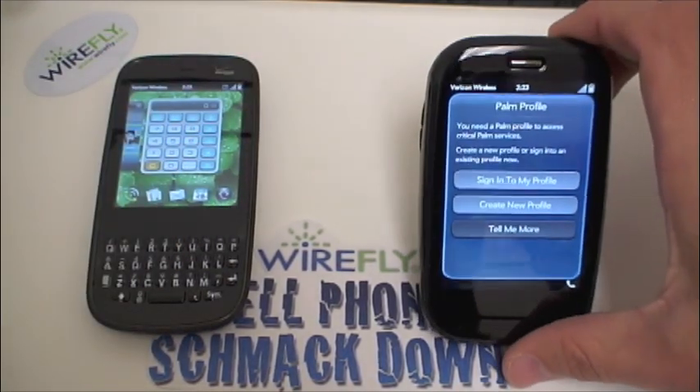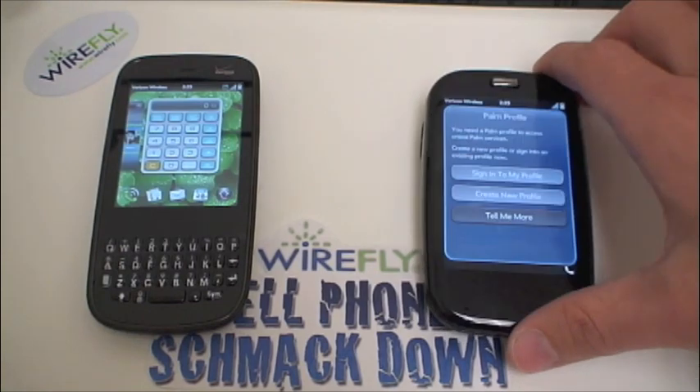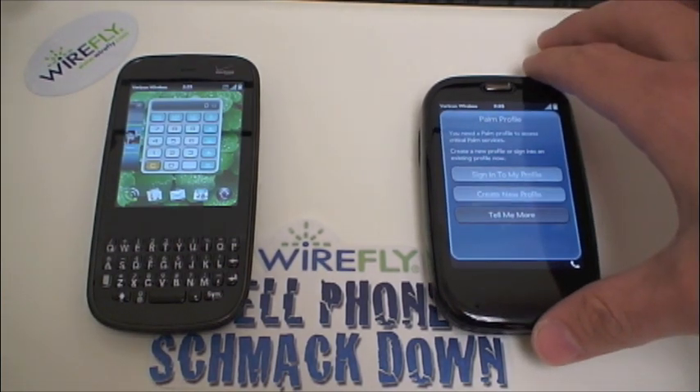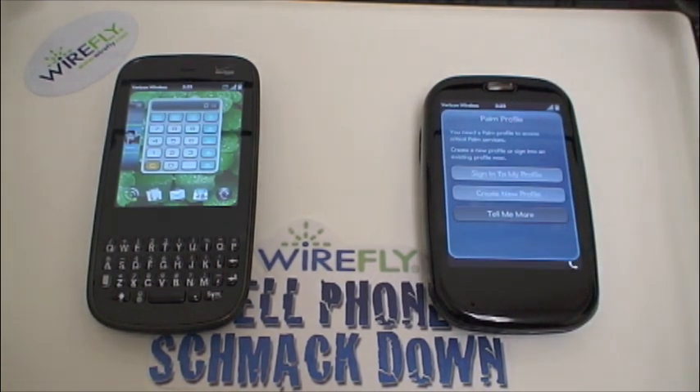We're at the Palm Profile setup screen because in the midst of shooting, our demo account on the Pre got switched out to a different phone, which of course locked us out. But in the spirit of continuing and finishing this video, we're going to trudge ahead.